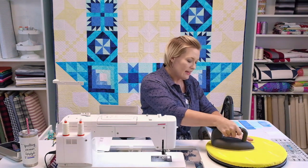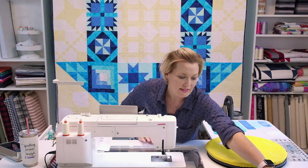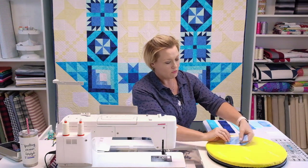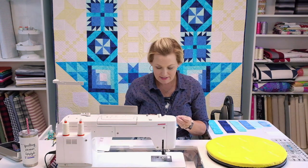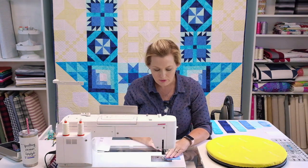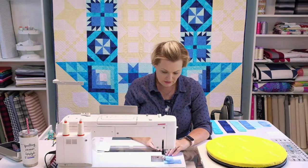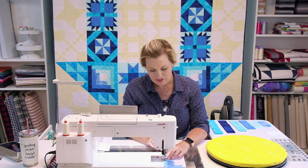The advantage of having it laid out on the board is I can just take my next piece and know exactly where it should fit — it comes in right on top of that one. If I have a moment of 'wait, which direction is that supposed to go?' I can just sit it right back in and it really helps keep you lined up. On log cabins, even though I'm a speed quilter, I actually take my time.